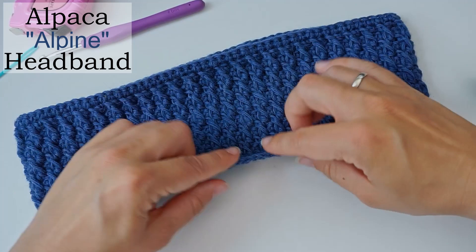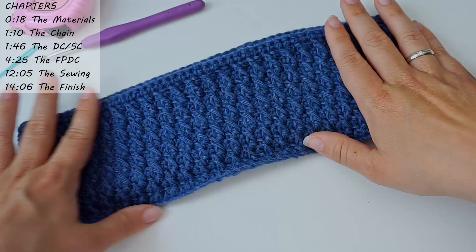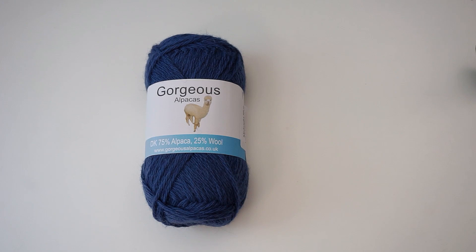Hi, today I want to show you how to crochet this beautiful alpine stitch headband. We will begin with a chain and then work our way back and forth with this beautiful alpine stitch. If you just follow my instructions, you will have this headband done in no time.